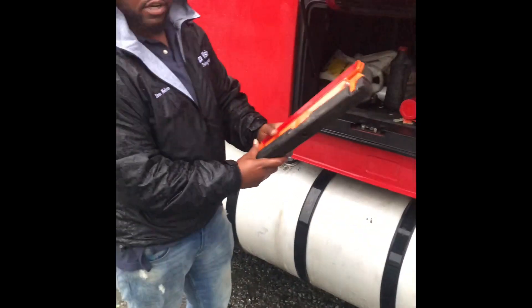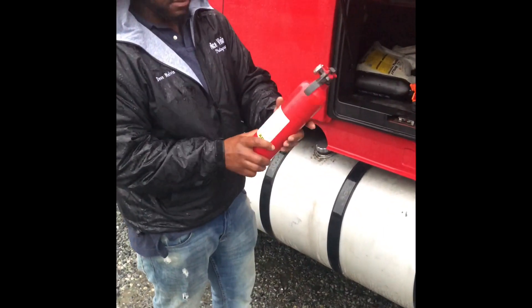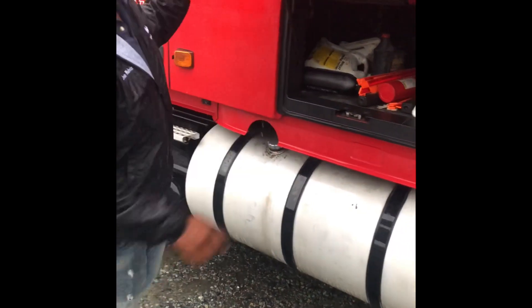Three reflecting triangles. Fully charged fire extinguisher — 5BC, or 10BC for hazmat, fully charged. Also got to check for electrical fuses.